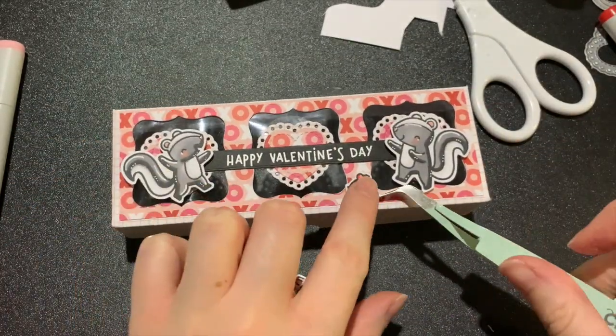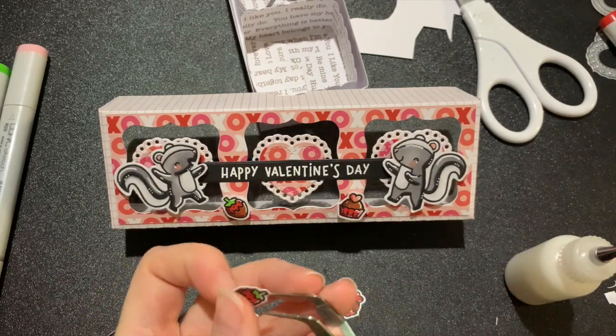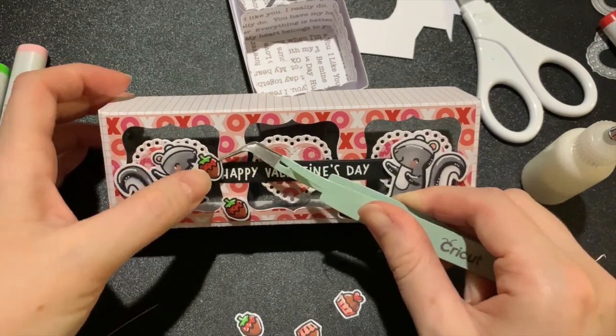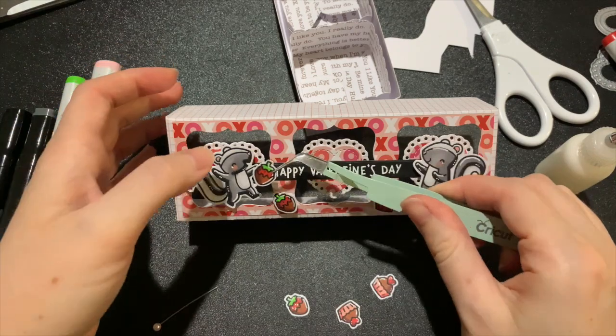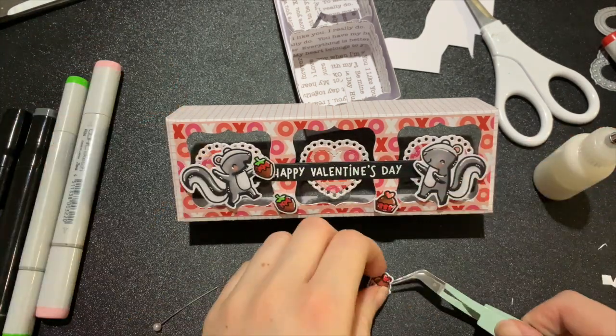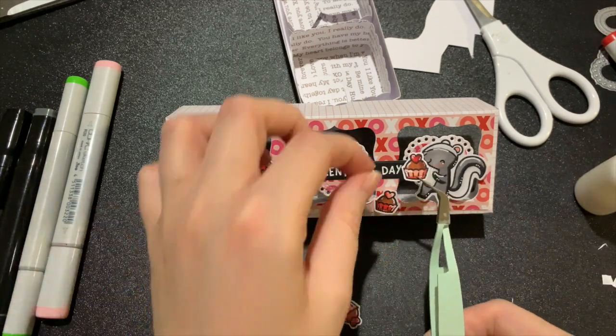If you follow me on Instagram you may have seen this part already. We're at the very last step of this project — I nearly ruin it by dropping wet glue onto my acetate. If you've ever done that before, you've probably experienced how hard it is to completely wipe liquid glue from acetate — it just always smudges it and leaves a weird frosty mark on it. Luckily everything managed to turn out fine.